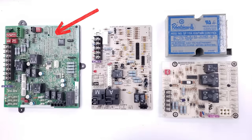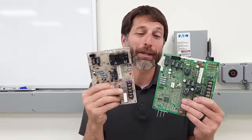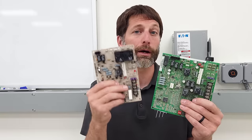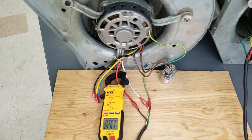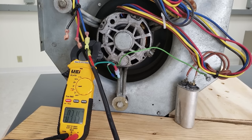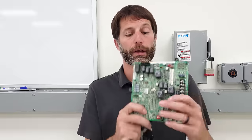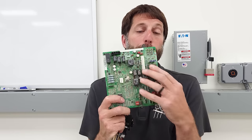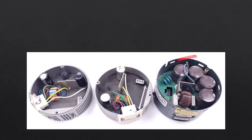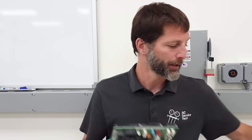These are control boards found in gas furnaces. They're both integrated furnace control boards, meaning they combine an ignition control module and a fan control board all in one. This one with large black boxes is controlling a PSC blower motor — a 120 or 240 volt blower motor that uses a capacitor. This other one is found in a furnace equipped with an ECM blower motor, where the control board communicates with the blower motor's control module to run the blower at the correct fan speed.